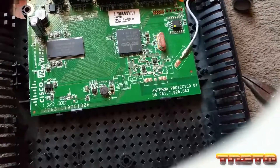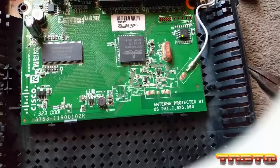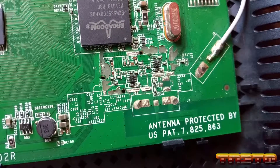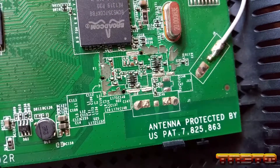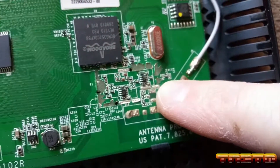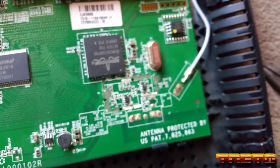I took off that RF can, and nothing interesting — I don't see any Wi-Fi chip. That's all it was under that RF can. They wanted to make sure there was no interference. And you can see I tore up the board a bit when I was yanking it off — like I said, I don't care if I break this or not, I have no use for it.